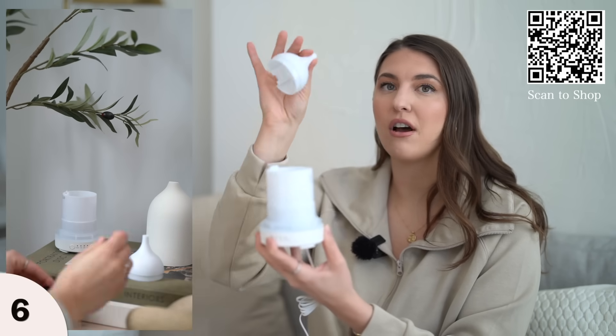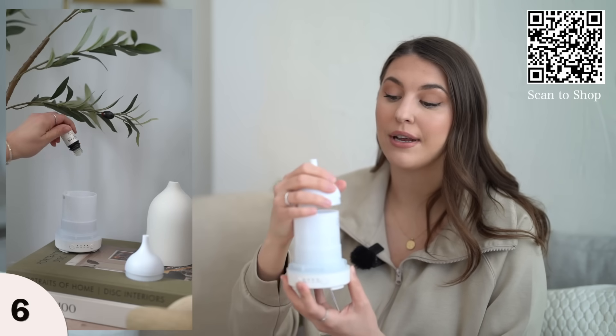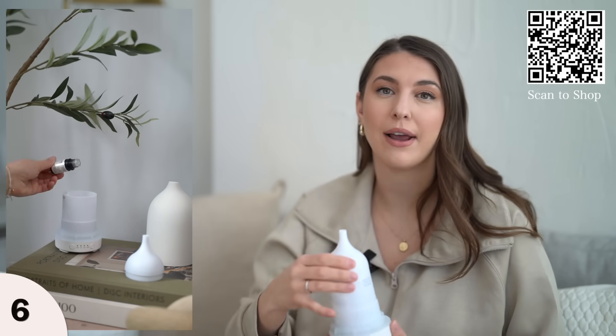You just take the top off, add your water in, and add in your essential oils. It really makes your home smell like a spa.